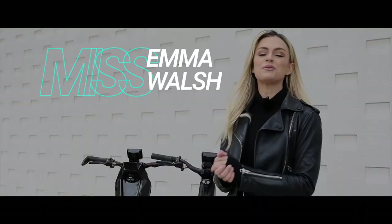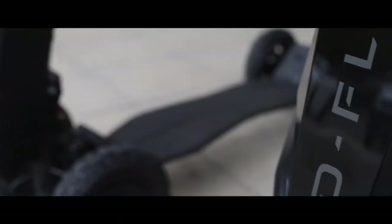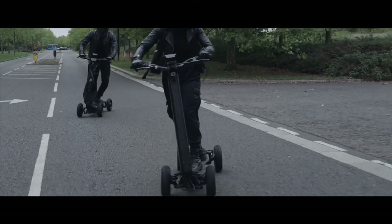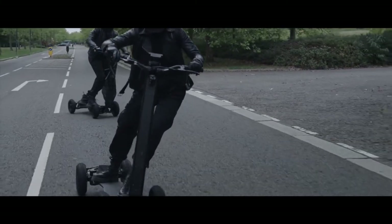How's it going everyone, I'm Mr. Walsh, welcome back to my channel. I am here today with Dragonfly, and behind me the new Dragonfly Hyper Scooter. This is next level tech and we've been riding these today, so we have the inside track on what they are like to ride and what sets it apart from the rest.